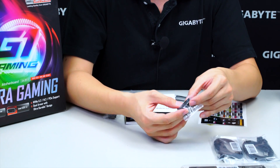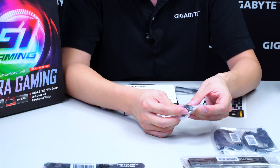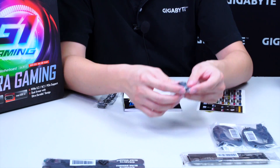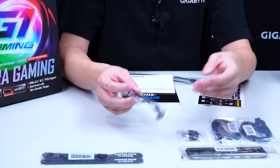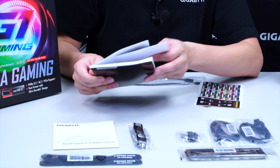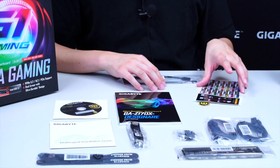We have the G connector, which we've shown several times before, that allows users to connect front panel headers directly to this cable and slot it right into the motherboard. We have an SLI bridge for NVIDIA graphics cards, a multi-lingual installation guide, driver disk, utility disk, and the user's manual.